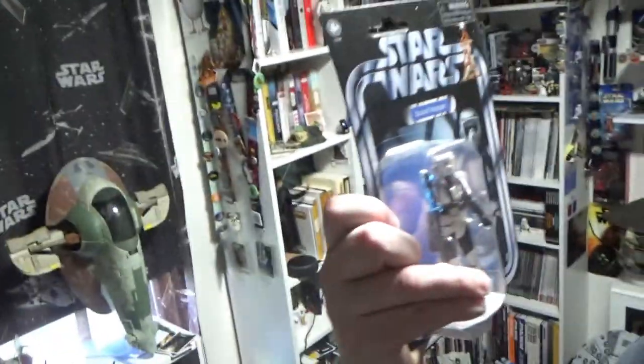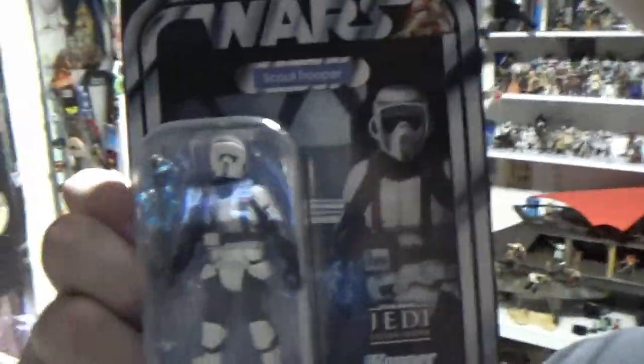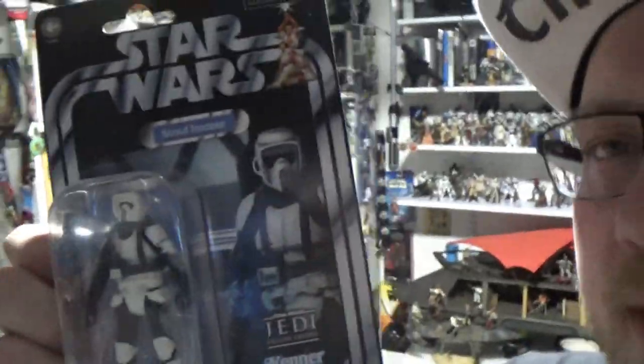What's going on, Star Wars fans! Welcome back to another Star Wars Vintage Collection action figure review. We're sticking with Gaming Greats - we're going VC-196, the Scout Trooper with the electro baton.